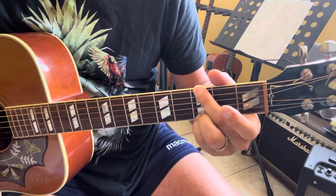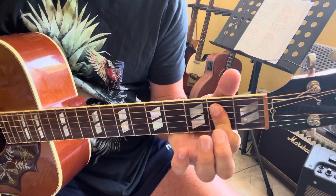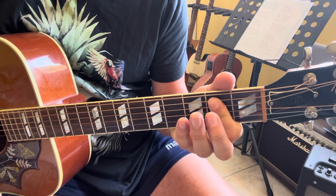So G5 is: 3, X, 0, 0, 3, 3. And E5 is: 0, 2, 2, X, X, X.